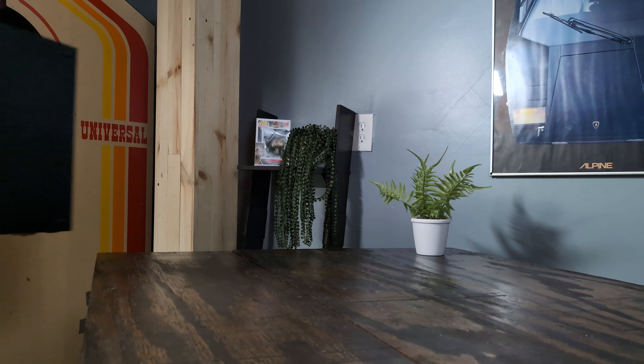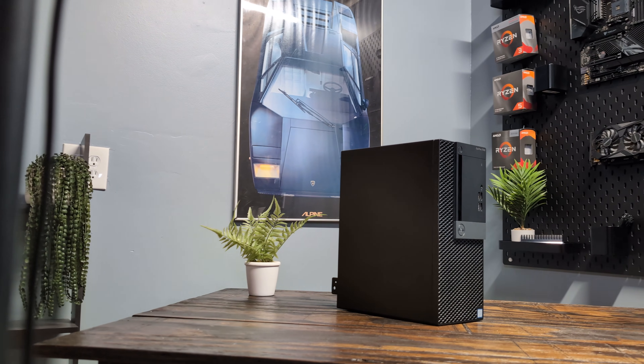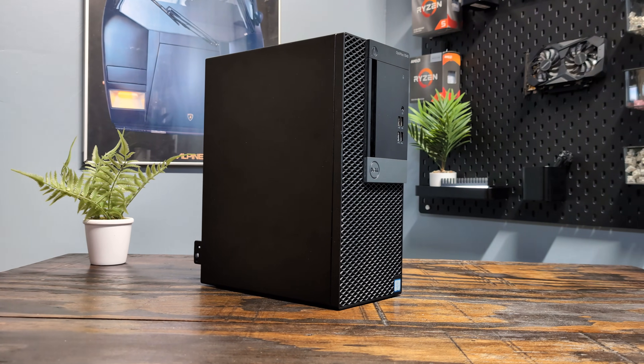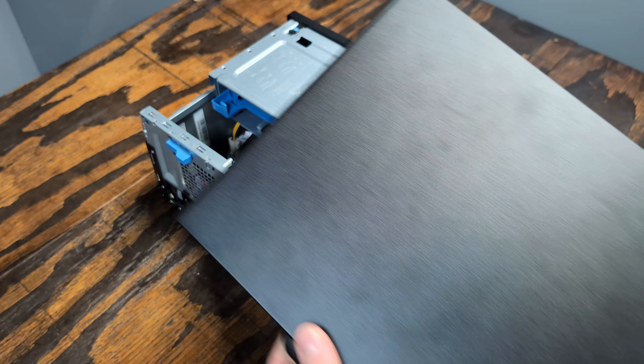As the new year begins, I've noticed there hasn't been a single $100 gaming PC build video out there, so I thought I'd take it upon myself to share my own $100 gaming computer build with you all. For this build, I'm exclusively using parts from eBay to make it easy for you to replicate. The only way I could stay within the $100 budget was by picking up a used Dell Optiplex on eBay.